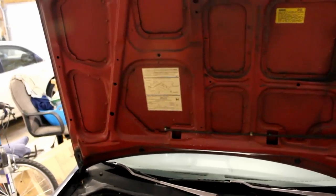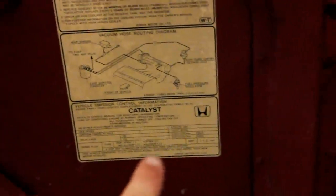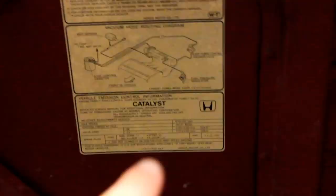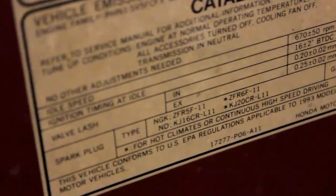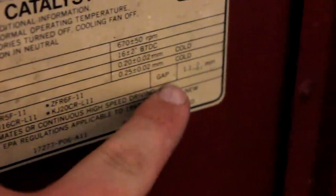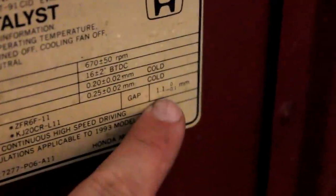The next thing we must do is find the sticker or label — I'll give you a better close-up here in just a second — and it will tell you a gapping number. There are different places to find it, sometimes on your hood. For us, it's going to tell us the spark plug gap over here. We found where it says 'spark plug' and it shows the gap: 1.1 millimeters.